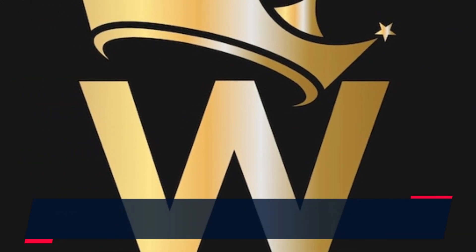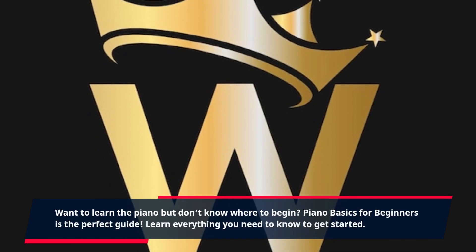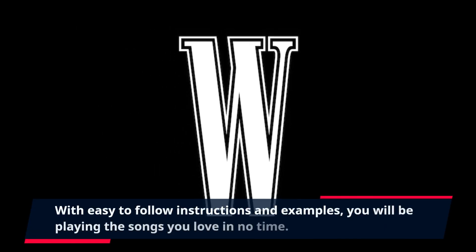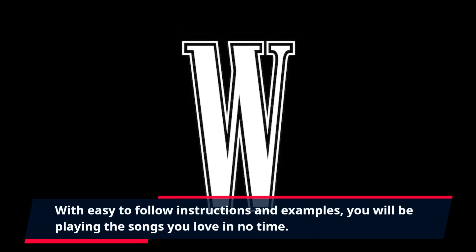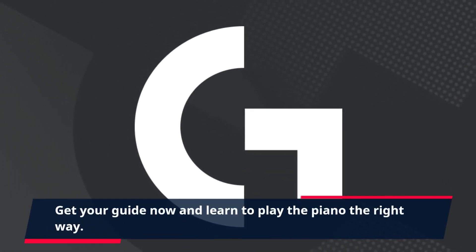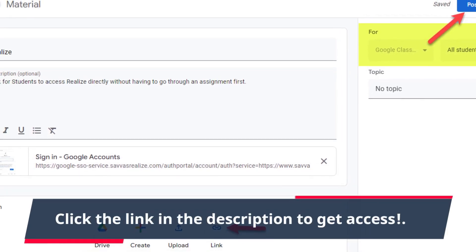Want to learn the piano but don't know where to begin? Piano Basics for Beginners is the perfect guide. Learn everything you need to know to get started. With easy-to-follow instructions and examples, you will be playing the songs you love in no time. Get your guide now and learn to play the piano the right way. Click the link in the description to get access.